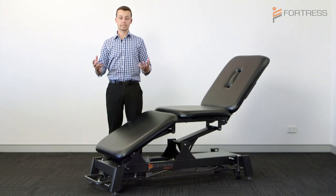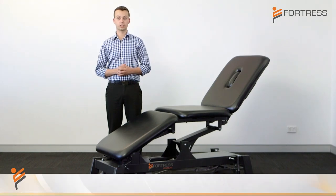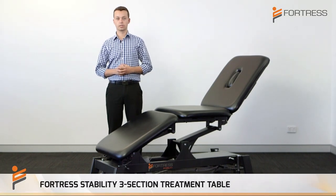Hello, I'm Silas. I'm here today to quickly run through the key features of the Fortress Stability three-section treatment table.